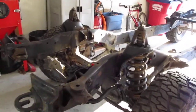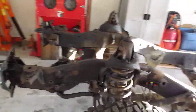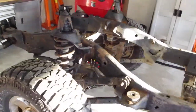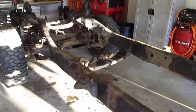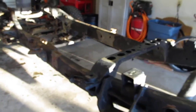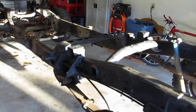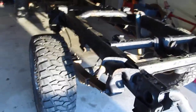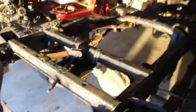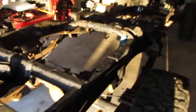Here we are with the frame stripped down and ready to be sandblasted. I'm actually going to have them do the dustless blasting, so I'm curious to see how that's going to go. They're coming Friday to do the dustless blasting.